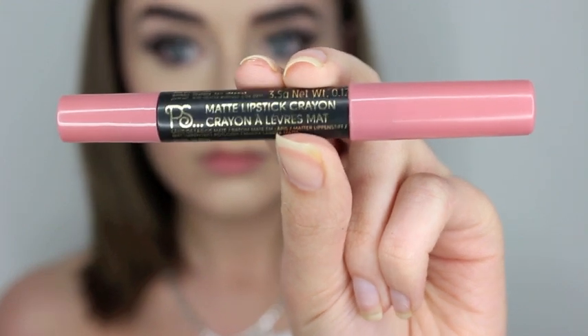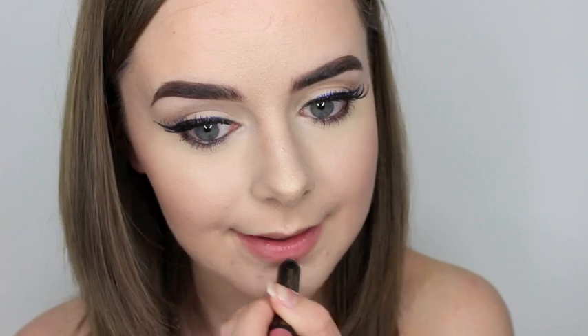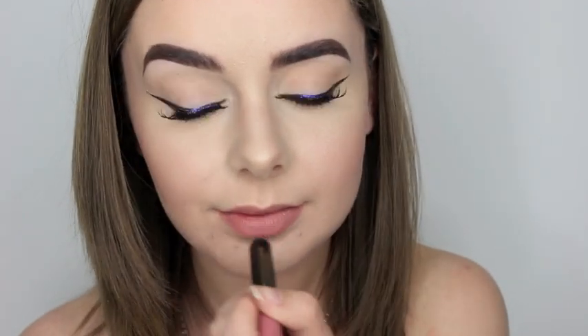Then using my Primark Matte Lipstick Crayon in the shade Nude Beach, I just put that all over my lips, and then I put the Buxom lip gloss in White Russian on top just for a little bit of a sheen.